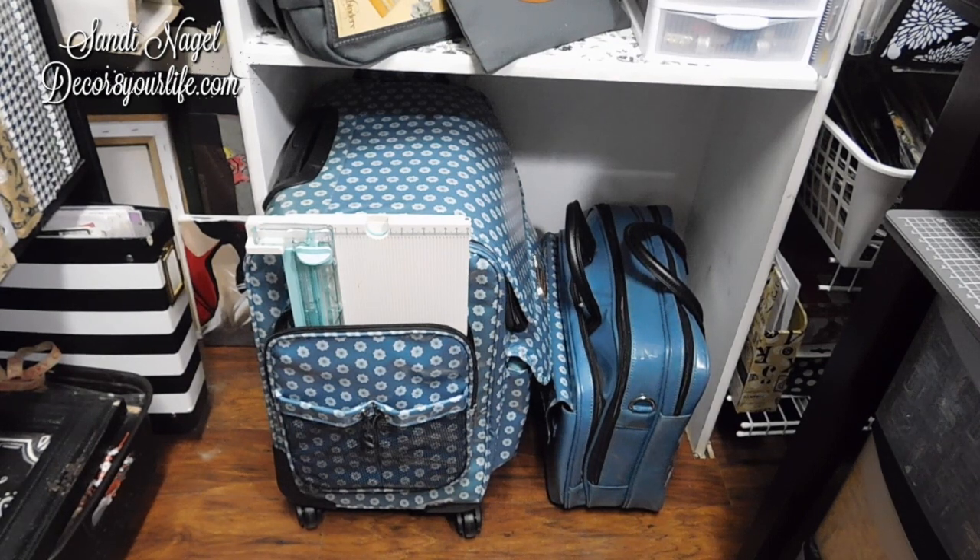I really don't travel with my crafting items. But I still need a spot to put some of these items in. I have a Siberian Husky and she sheds 365 — she sheds in clumps. And even though she's really not allowed to come into my craft room, sometimes she makes it in here, and some of the items get some of her little fur balls. So for me, this is an answer to keeping my crafting items fur-free.